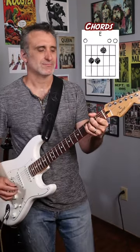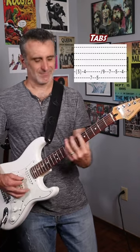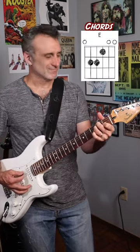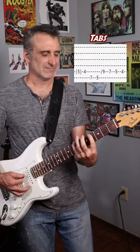And then there's that super groovy riff when the song first kicks into gear. And don't forget that awesome E-shaped chord descending riff.